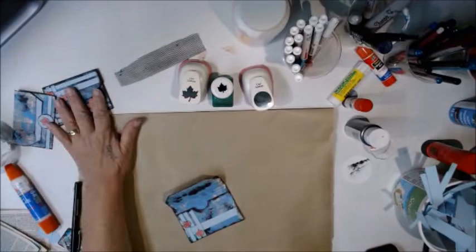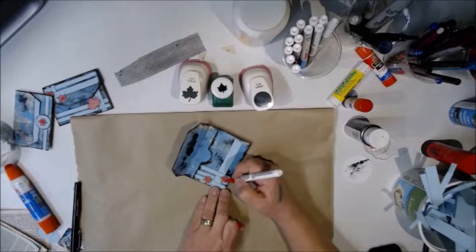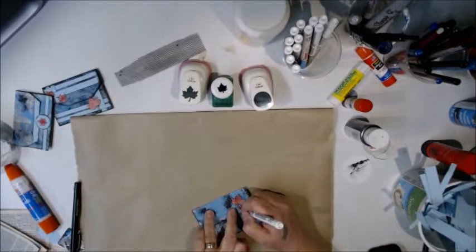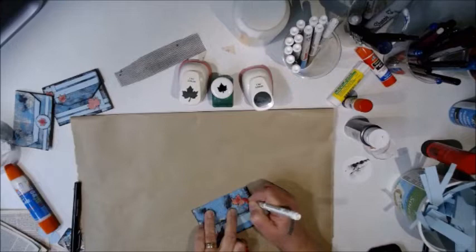Then with a black paint marker — just a Craft Smart marker from Michaels — shake it up, press it to make sure it's working, then go down the center lightly and where the veining is, so it looks like an actually curled, indented leaf. It just gives it a little bit more body.